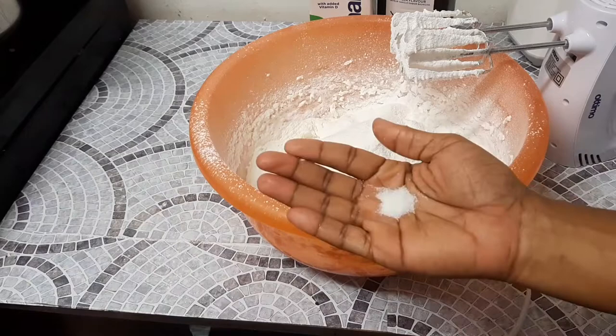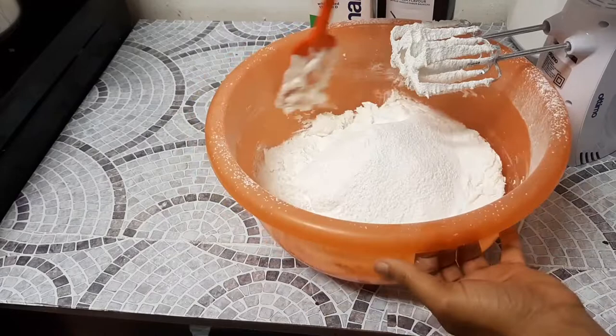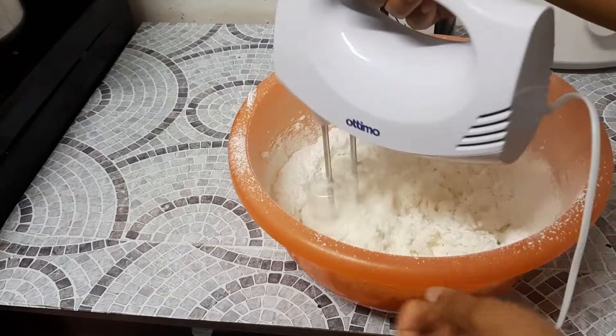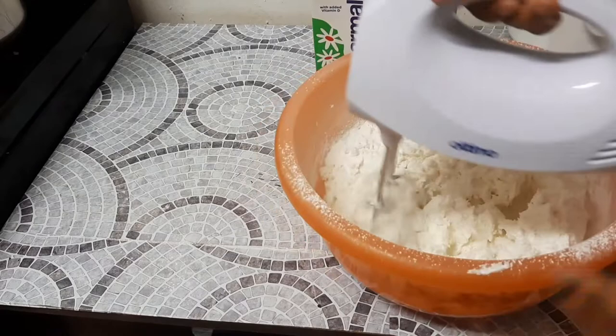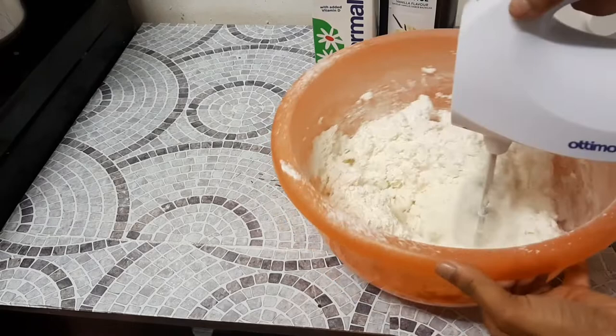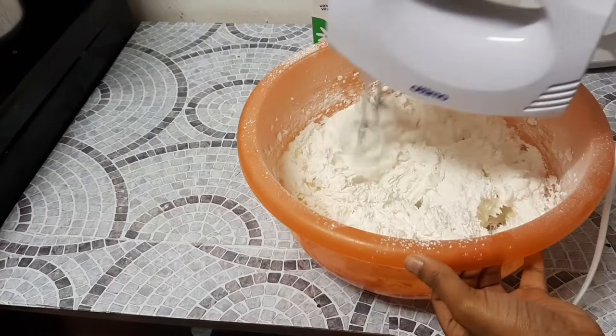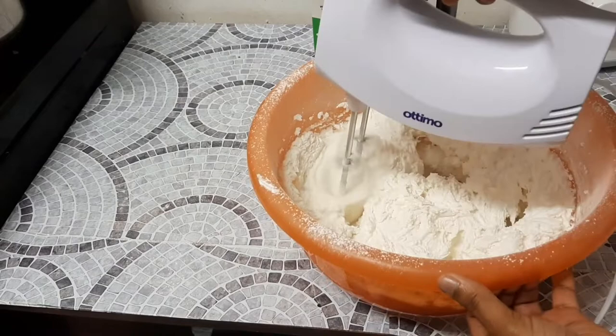Go ahead and add your salt. The reason I add salt is because I learned — I think it was on a food blog — that when you add salt to your buttercream, it helps balance out the sweetness. Icing sugar is just sugar so it's going to be very sweet, and the salt balances that out. Add salt and see the difference, or stick to just using icing sugar — it's totally up to you.